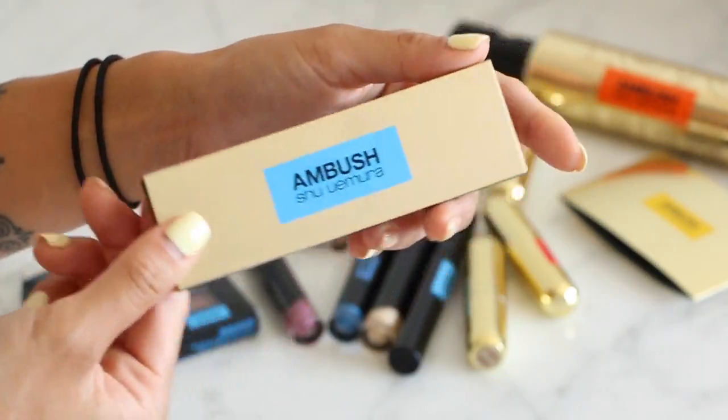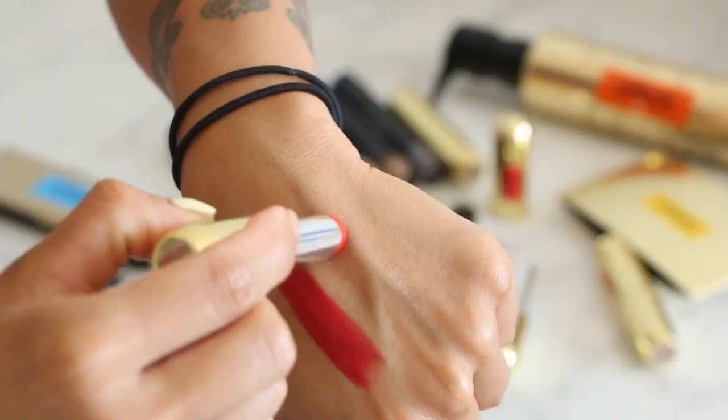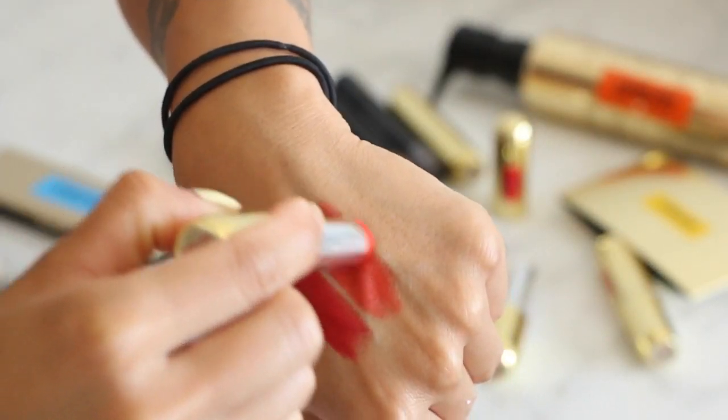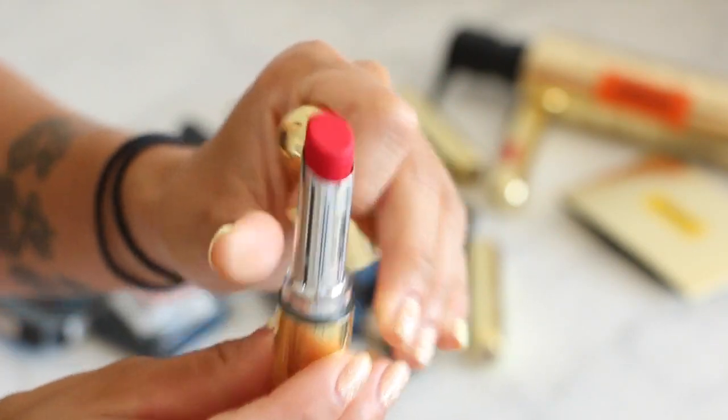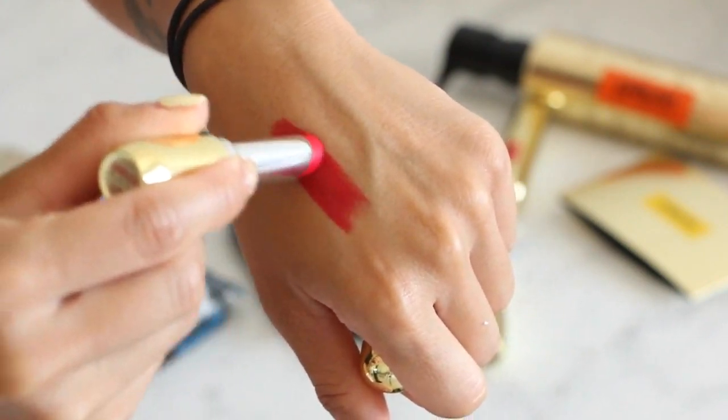As much as I love this trio, I have to sing praises for the lipsticks. First, we have Ambush Life, which is a matte orange. I love Shiomora lipsticks because they're not super drying — they make my lips look fuller, almost as though I've had lip injections. Ambush Life is really easy to wear even though it's kind of intimidating in the tube. Then we have Love, which is the red; it has more of a pinky tone and leans a little pink on my lips.